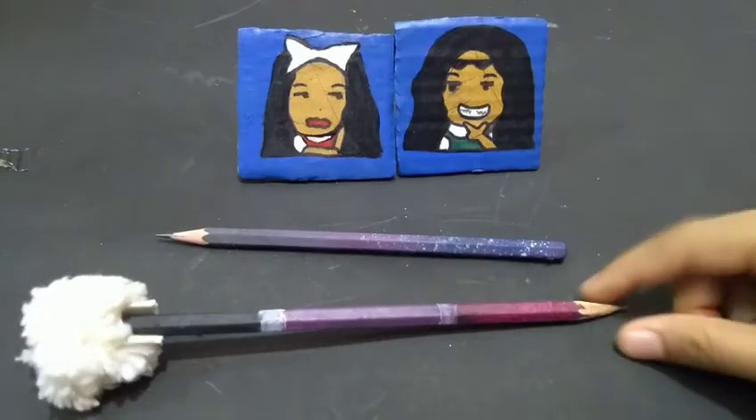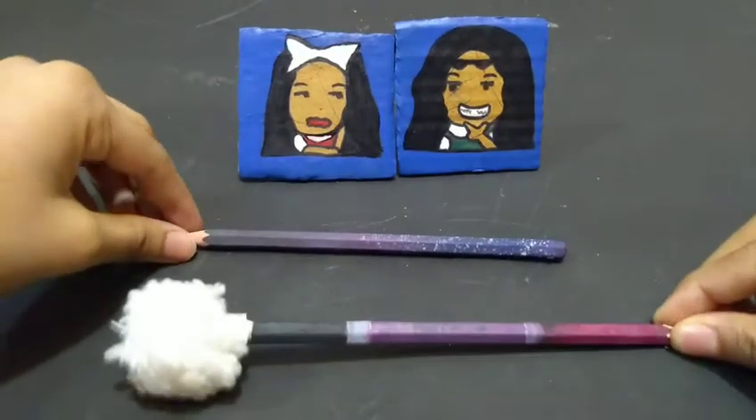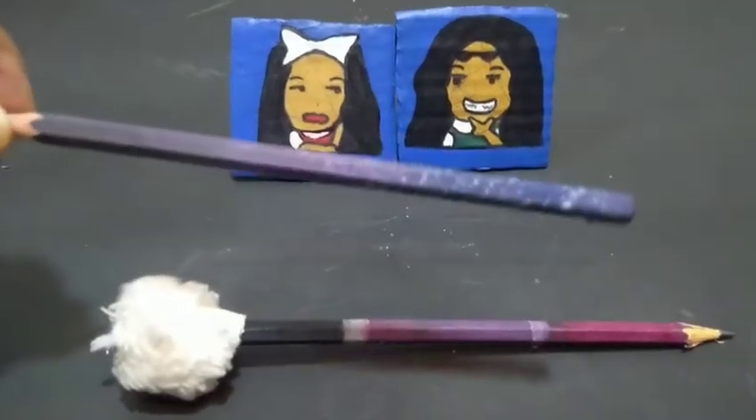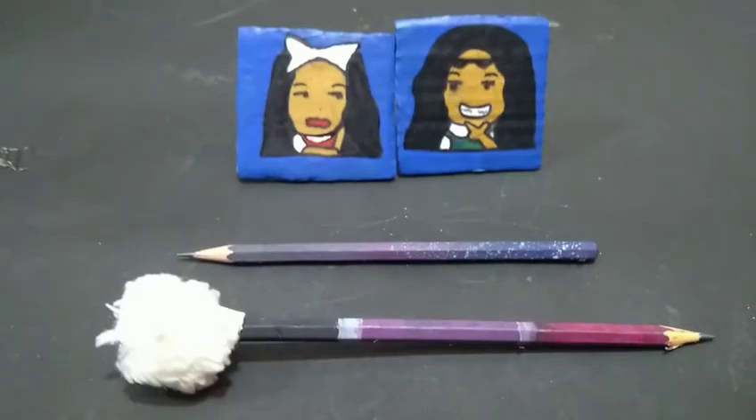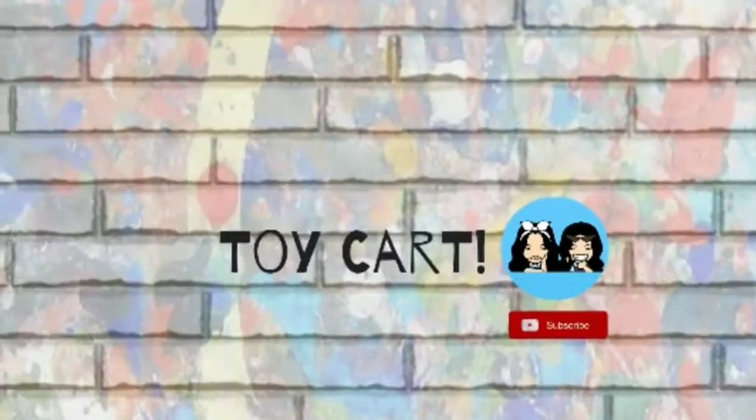Tadaaa! This is my magic wand pencil. And this is my galaxy pencil. Thanks for watching, that's it and that's all — see you next time!